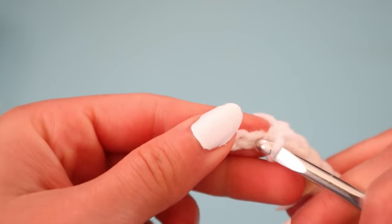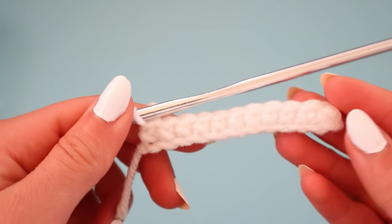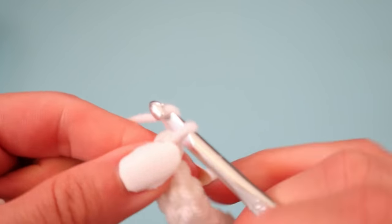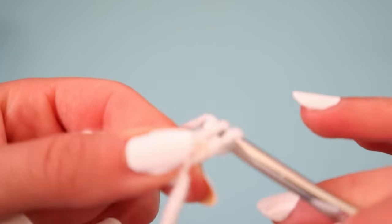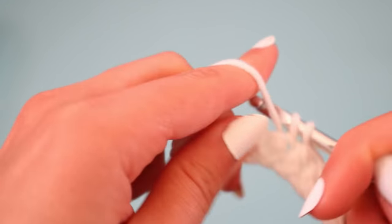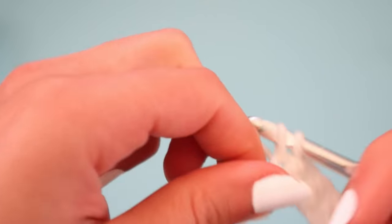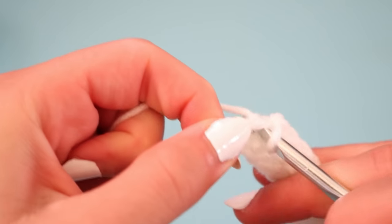Once you reach the end, we are going to go back on it as we normally would any other project. We're going to chain one, flip the project over, go into that very first stitch of the new row, and then continue with our single crochets — but instead of going into chains, we are going to go into the previous row of single crochets. Make sure you go into every single stitch all the way to the very end, but once we reach the end of this row we are going to change things up a bit.